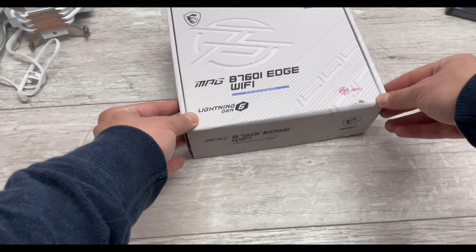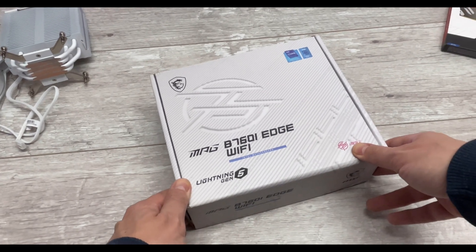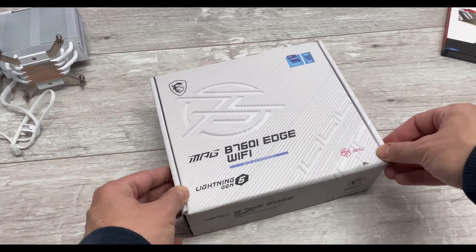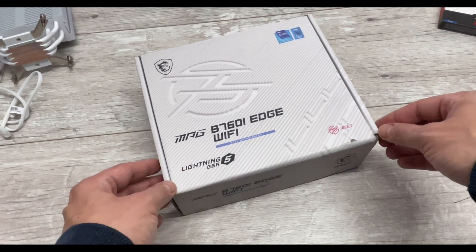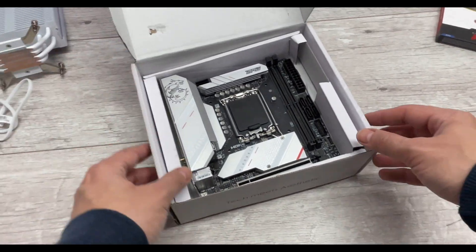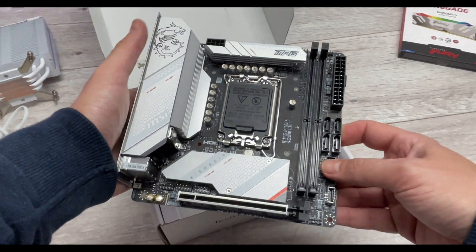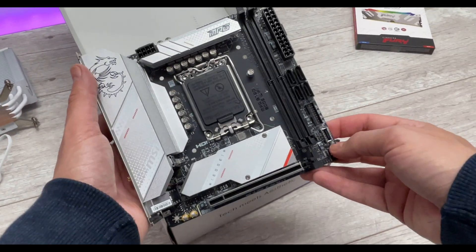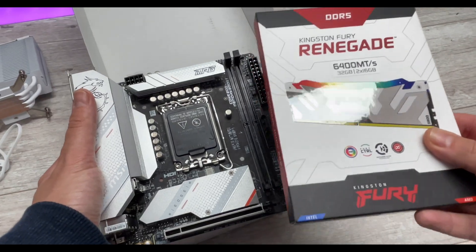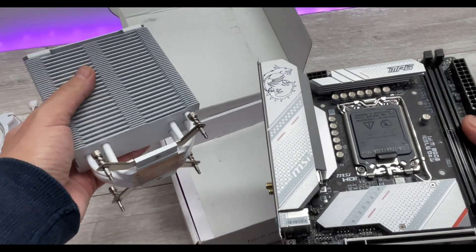Here we have the MSI MPG B760i Edge Wi-Fi, the cheaper version of the Z790 variant. That Z790 board has a number of advantages: an extra M.2 port bringing the total to three, a couple of extra power stages, and slightly better audio. What we're doing today is just having a very quick look at it because the full review will be out on the channel soon. It's a very nice-looking board - not too many others with this kind of white and silver color scheme, which is why I went for the Kingston Fury Renegade memory to match.